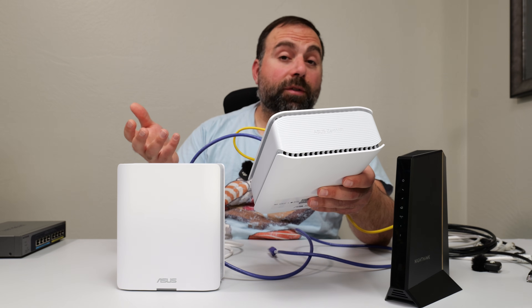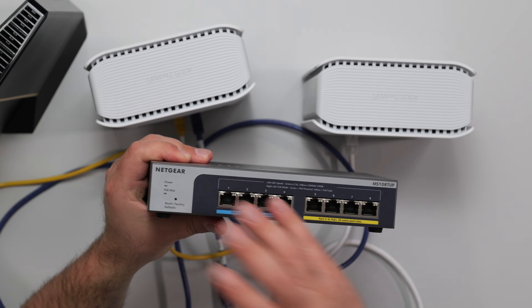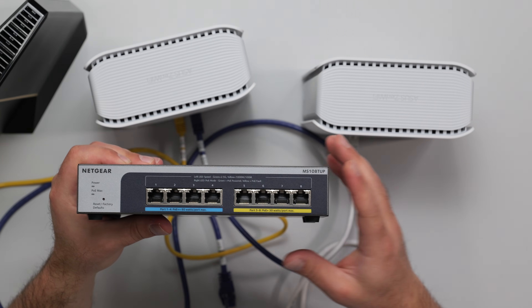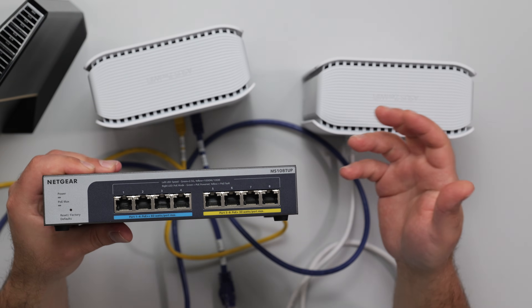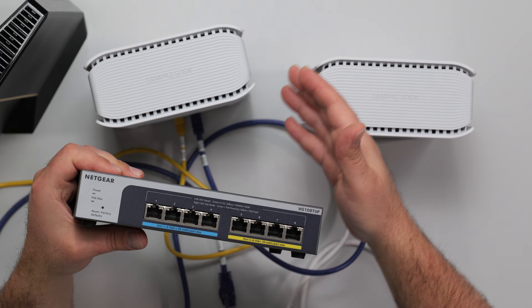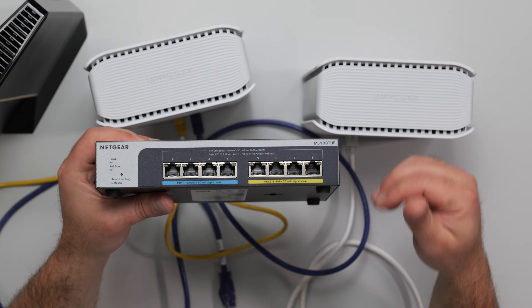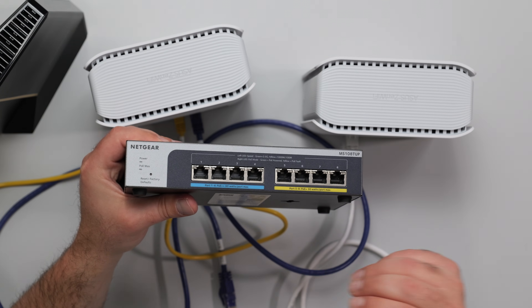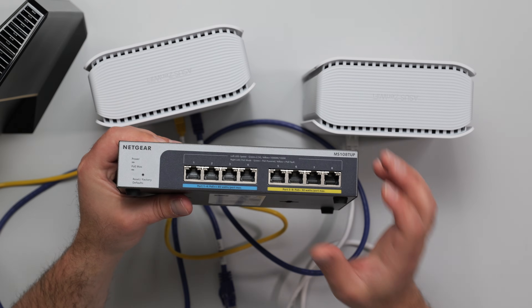If you need more Ethernet ports than the mesh system provides, the answer is a switch. The brand typically doesn't matter — Netgear, TP-Link, etc., will all work with ASUS. There are unmanaged and managed switches: unmanaged ones are plug-and-play and cost less, making them ideal if you just need to expand ports. You can use a managed switch like an unmanaged one, but it costs more. Also, get a switch that can handle your internet speed — if you have gigabit speeds, get a gigabit switch or faster; if you have 2-gig speeds, get a 2.5-gigabit switch or faster, or it'll cap your speeds.